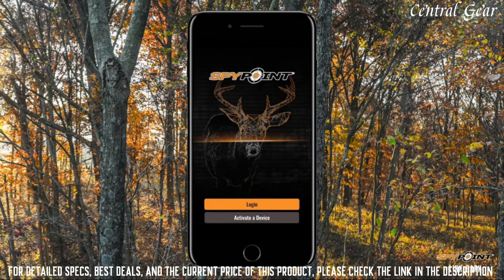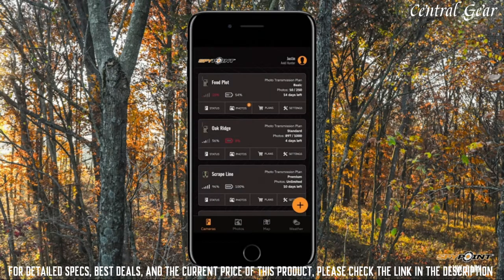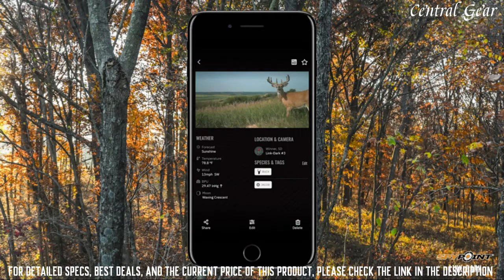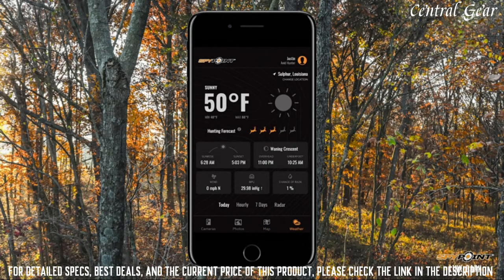Not only can you view images, but you can also take advantage of the rest of the SpyPoint experience, such as camera management, species filters, mapping and weather integration, all helping you be more productive out in the field.